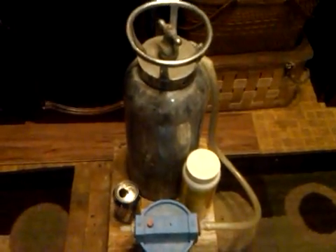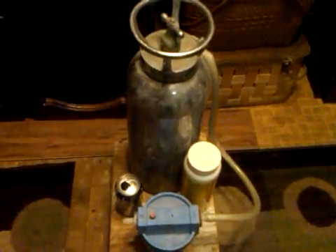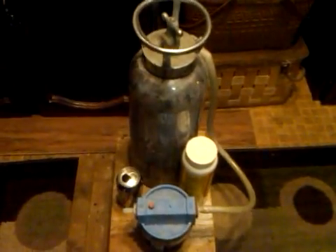Hey Chase, sorry it took so long to make this video for you. I've been tied up with some other things. This is the chemical-based H2 generator, hydrogen generator, I constructed.